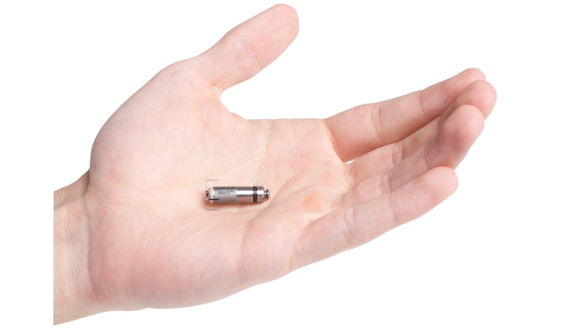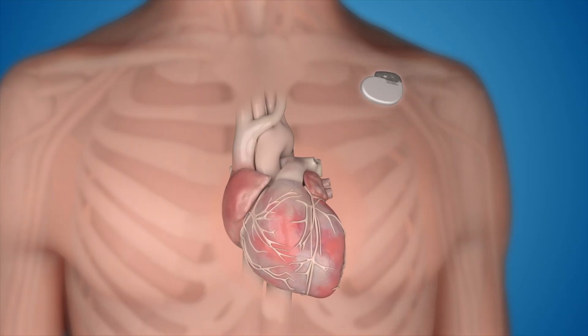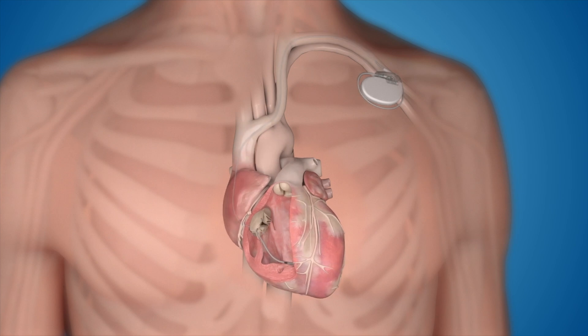The Micra pacemaker is among the options we consider when patients have a slow heart rate. It is best for patients who have had any trouble with pacemakers in the past, such as complications with implantation or a high risk for infection. Patients might also want the Micra if they do not want something under the skin that shows, or do not want the potential complications of having wires threaded into the heart.